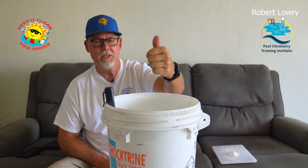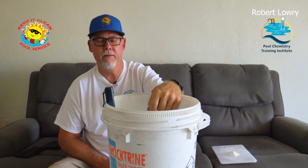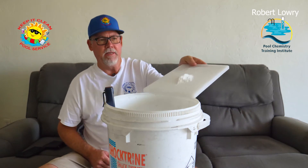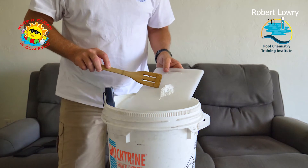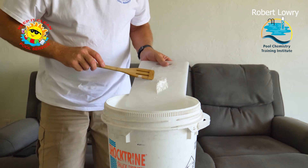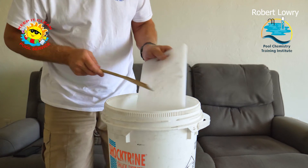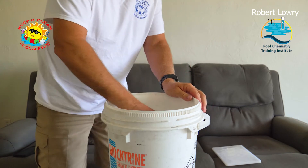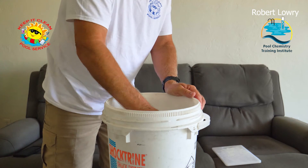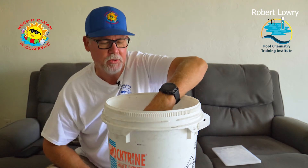We're going to bring that pH back up to about 7.0 or a little bit above, and then we're going to test the alkalinity in the bucket. Let's go ahead and add the cyanuric acid and stir it in. It took a while to mix in, which is why I did a dry run last night.